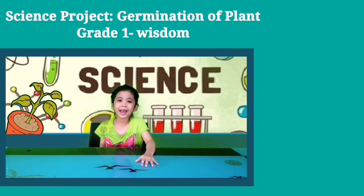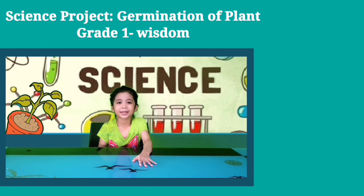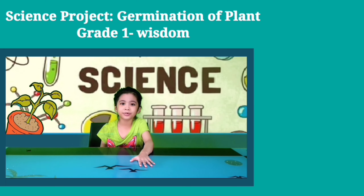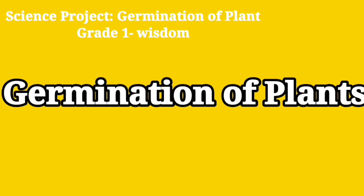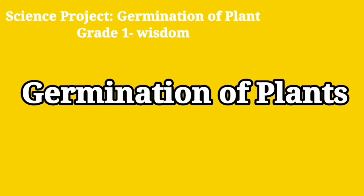Hi guys! My name is JCJ and welcome back to Changing Plant Time. So today, we're going to do my science project — Germination of Plants.